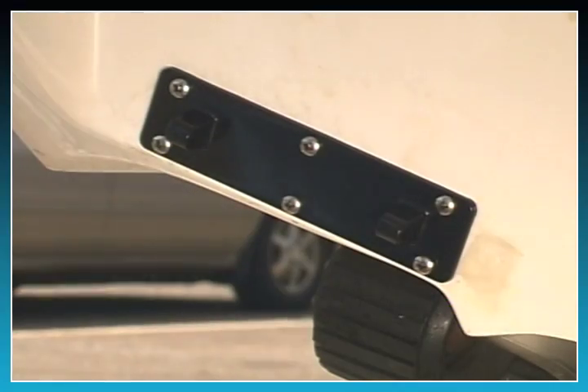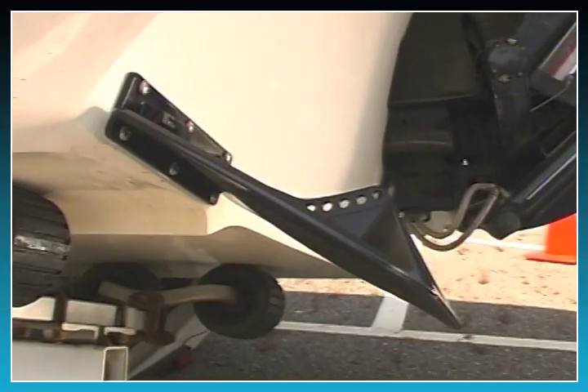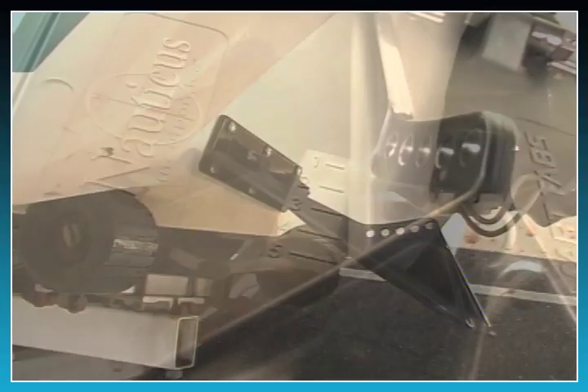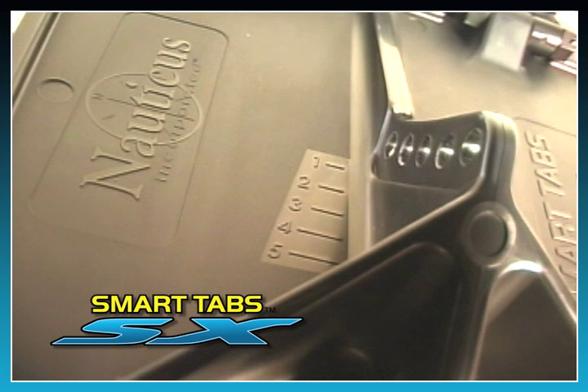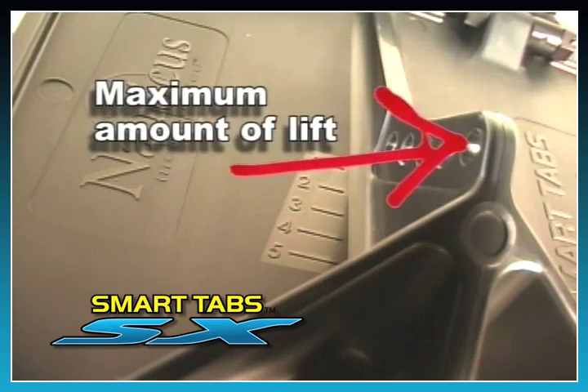Now you're ready to attach the trim plate. You'll notice that once the trim plate is installed, it will naturally fall to a resting point at approximately 25 degrees downward. There are five adjustment holes provided on the trim plate to allow you to fine-tune the boat to your preference and comfort. It's recommended when first installing the trim tabs, you attach the actuator to hole number three. Once you test run the boat in the water, you can adjust the tabs to increase or decrease the pressure as desired to maximize your boat's performance and ride. Hole number one will provide you with the least amount of lift and hole number five will provide you with the maximum lift.